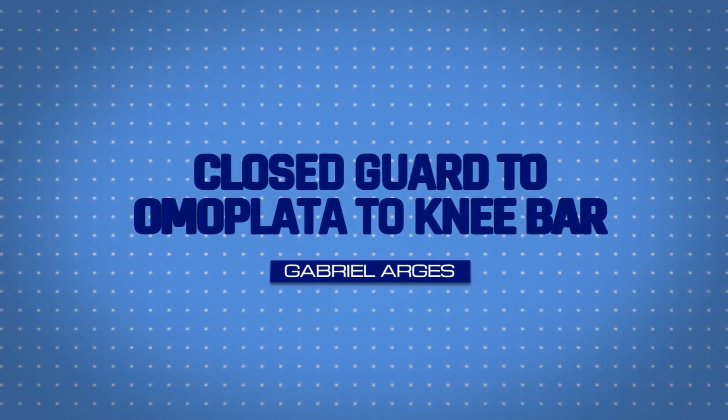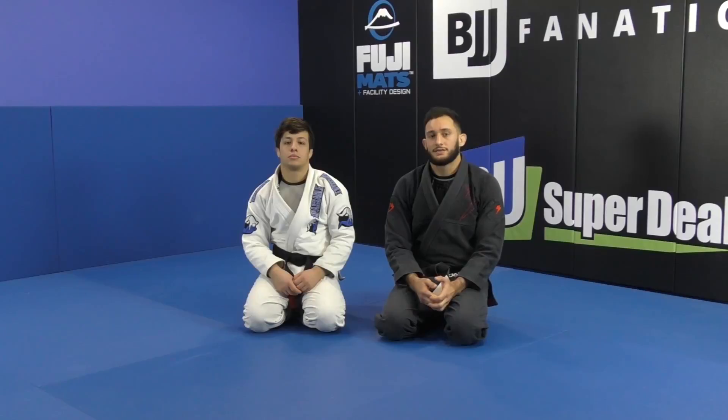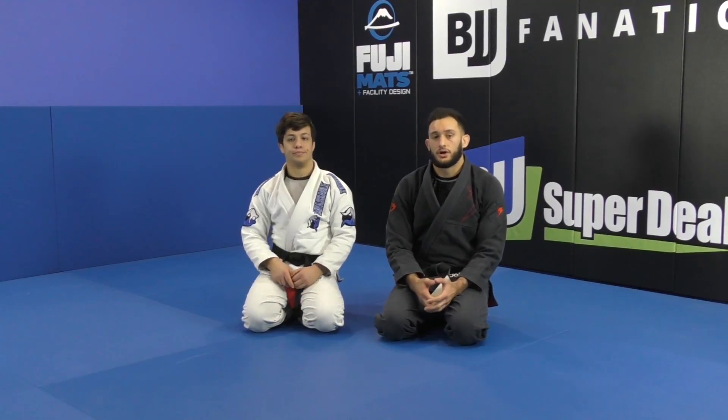Alright, so now we are going to go over a different situation that is very likely to have a knee bar set up, which is the closed guard.